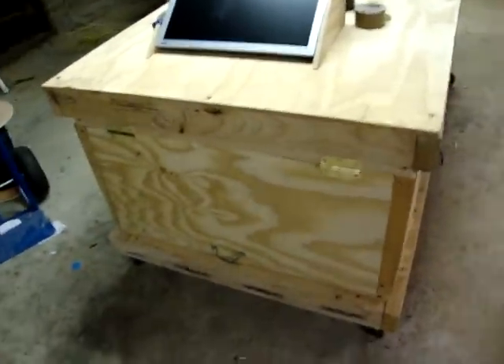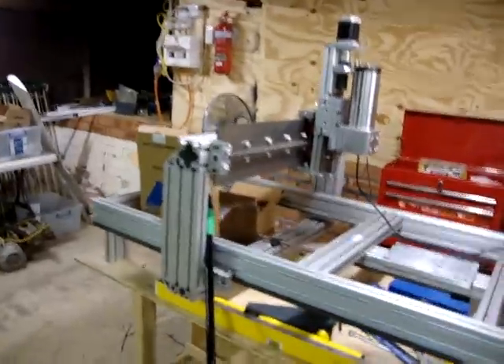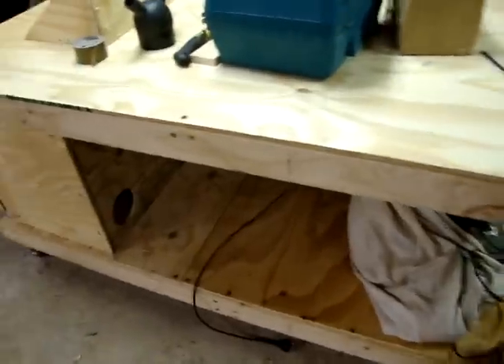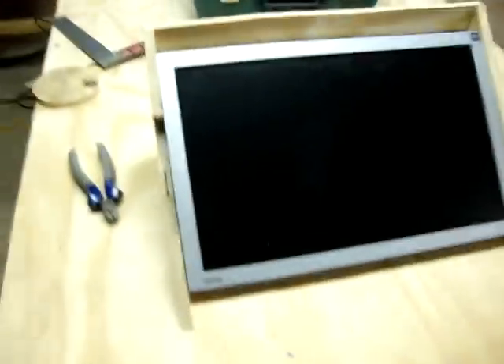Hey guys, quick update. Here's my table and cabinet for my meal. It's getting there, nearly completed. I'm kind of planning whether I'm going to put a lick of paint over the top. For the most part, I've got the monitor case in there and a little part on the slide for the buttons, but I'm going to go and get some perspex tomorrow so I can cover all that up underneath.